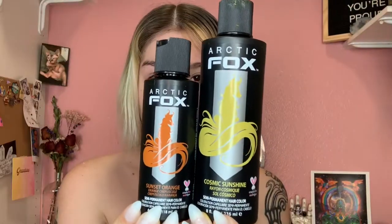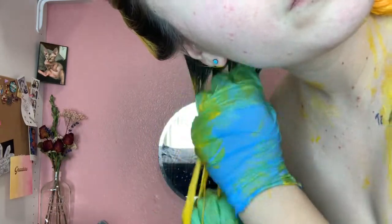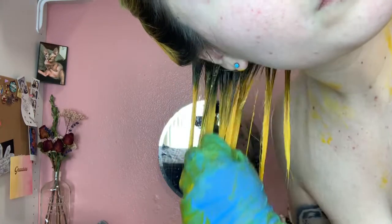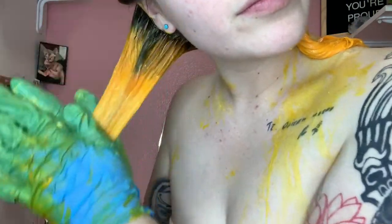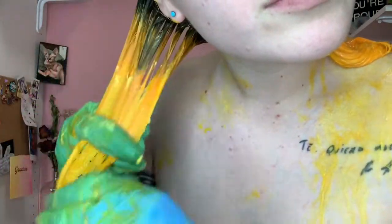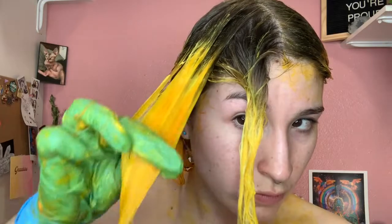I'm going to be using the Arctic Fox Cosmic Sunshine and Sunset Orange. What I did is fully saturate my hair with Cosmic Sunshine first, and then I mixed a little bit of Sunset Orange and Cosmic Sunshine and put that more towards the root — I wanted a more mustardy color. So I'm applying the orange and just blending it out downwards. Originally I was going to do an ombre orange to yellow, but that got a little too complicated, so I saturated all the yellow first and then used the extra product towards my roots.